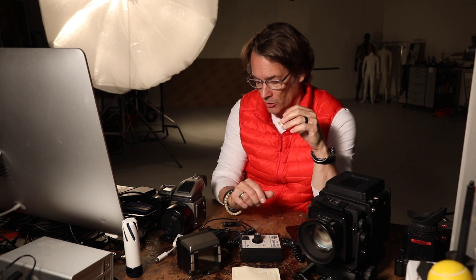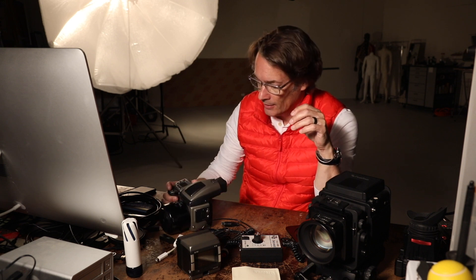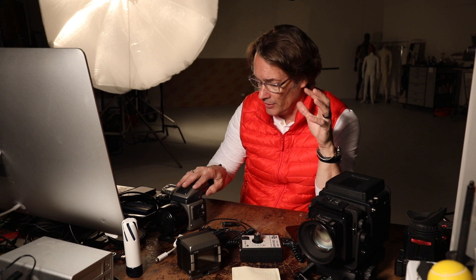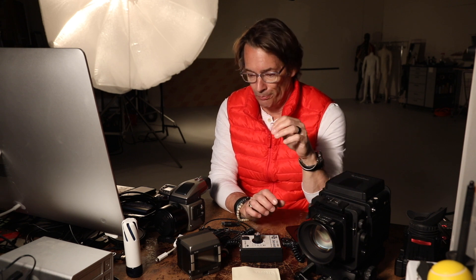I have a P30 back — I bought it new a long time ago with the Hasselblad H1 system, which I've never really used, maybe five or six times. I just really don't like the feel of that camera; focus is too slow, whatever. I much prefer the GX680. But anyway, let's get back to the back and the adapter.